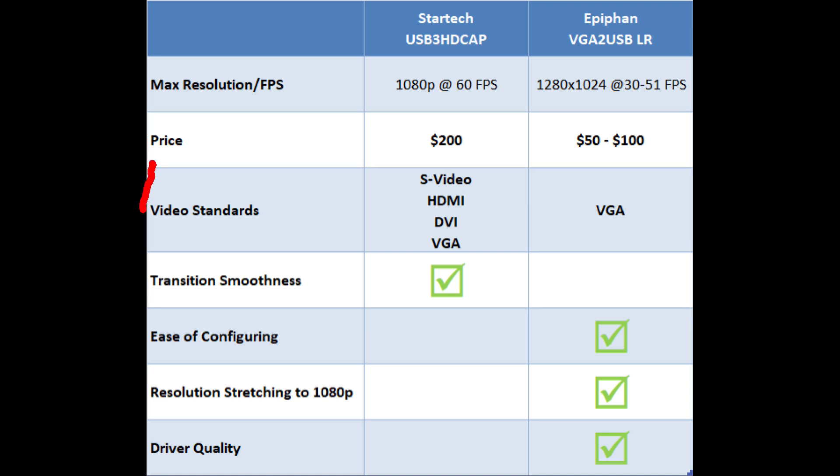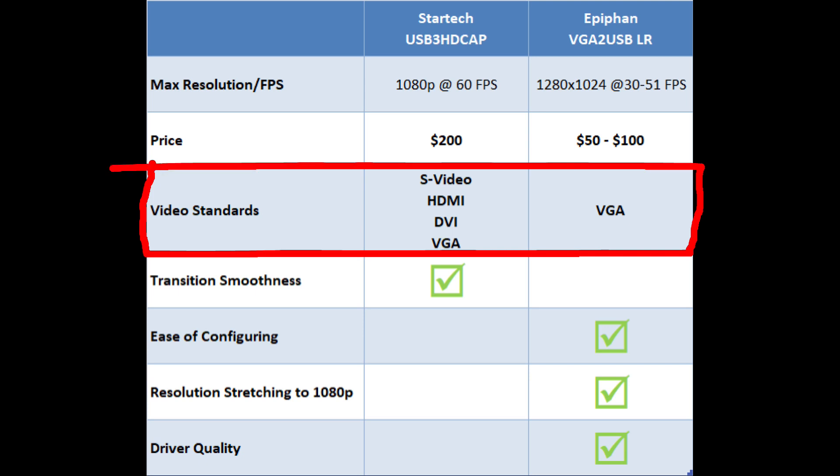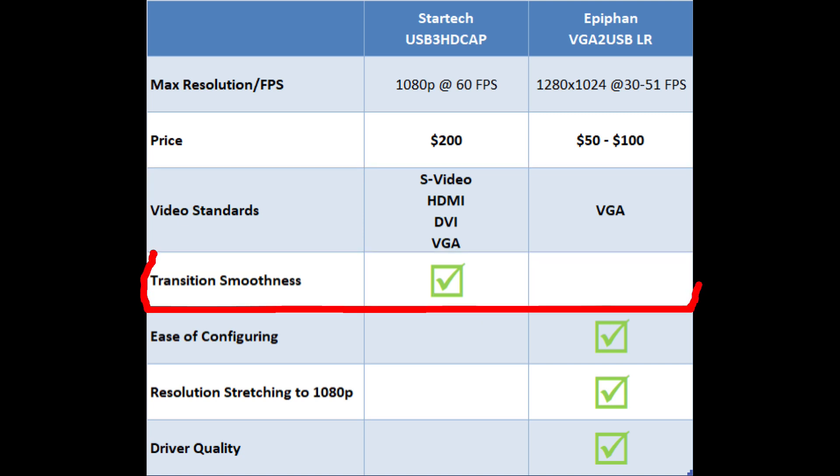As far as video standards, the StarTech supports S-Video, HDMI, DVI, and VGA. The EpiPan advertises VGA support, though you could probably find a way to do DVI or HDMI — I haven't tried it. You are limited by the max resolution, so you can't get too fancy, but if you stay within the bounds it should work. Moving on to transition smoothness, the StarTech wins hands down. The EpiPan is an older device from around 2011; the StarTech is newer with more processing power, so it handles transitions smoother.